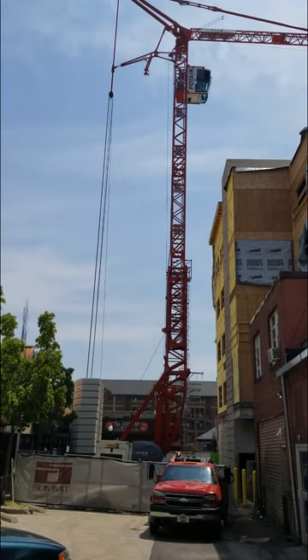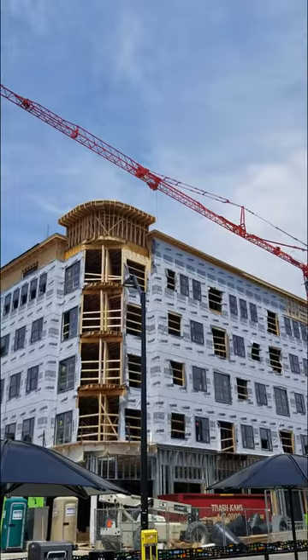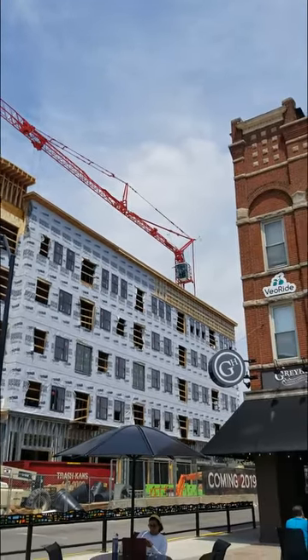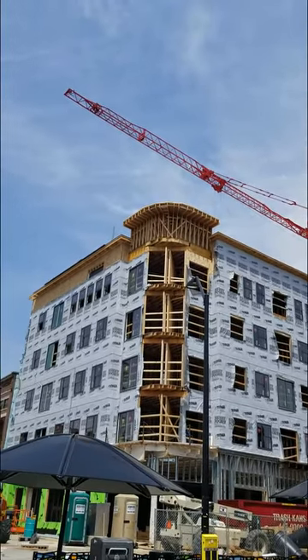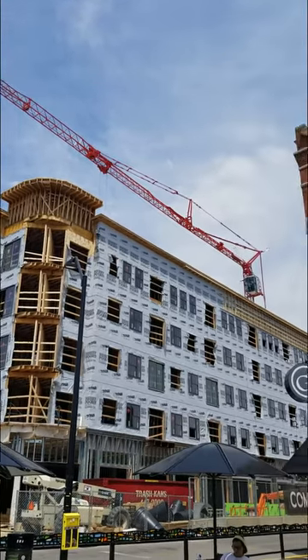This is what statics looks like in practice. There's the same crane from the other side — there's that truss structure again, there's the cab, and all those tension elements and that cool truss out there. It's kind of lunchtime, so I don't think they're doing anything right now, but you get the idea.